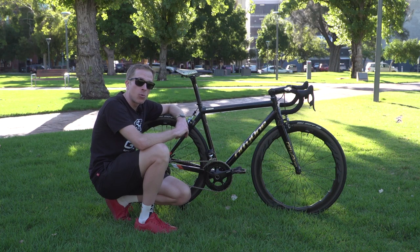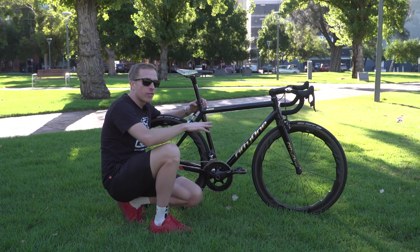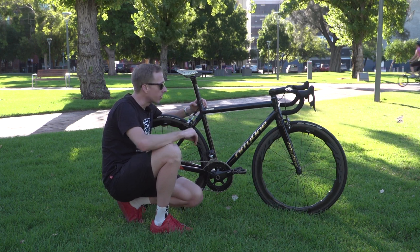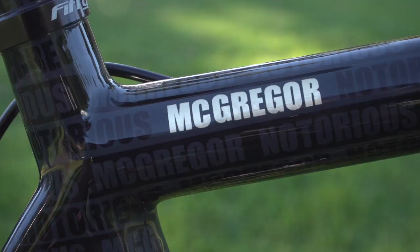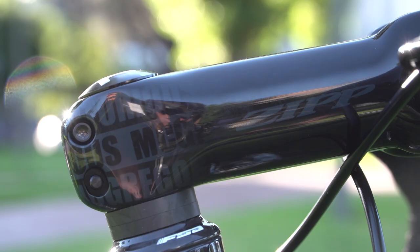Those gold details are not decals — that is actually 24-karat gold leaf placed onto the frame, forks, handlebars, and seat post. Apparently it takes about a working week to complete the paintwork on this frame. A week to paint a frame — that is some fine detail indeed. Moving on, there is also ghost-painted 'Notorious McGregor' on the frame, seat post, fork, and stem. Notorious he is indeed.